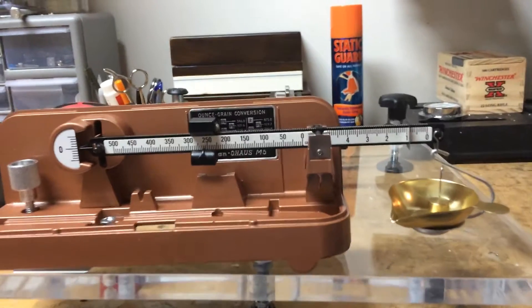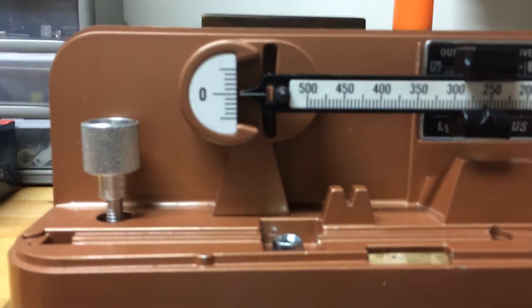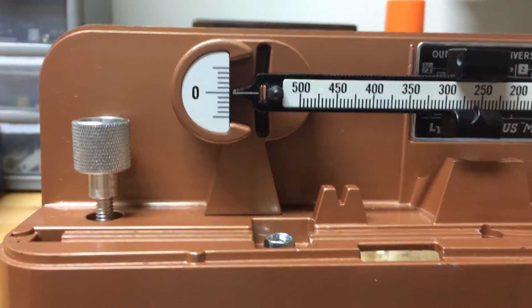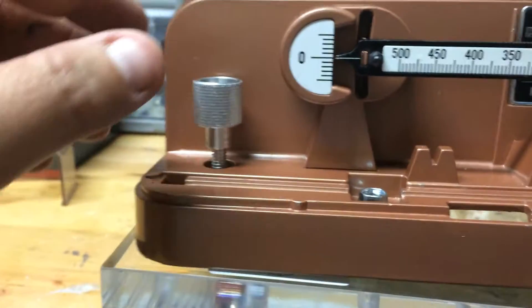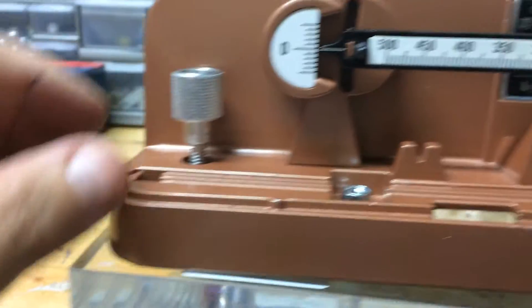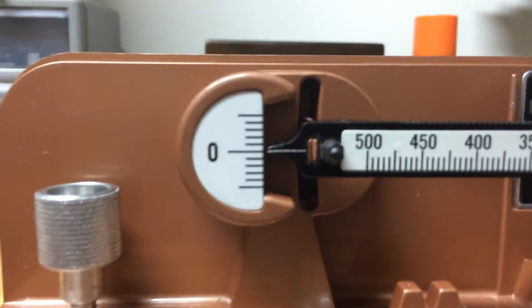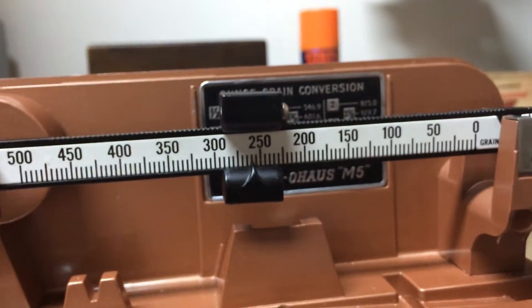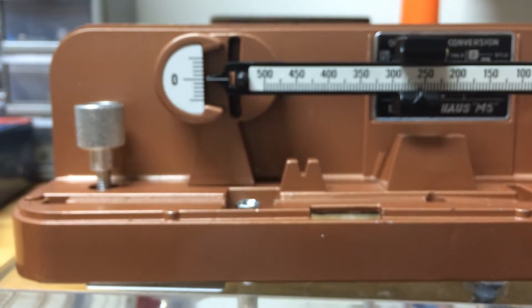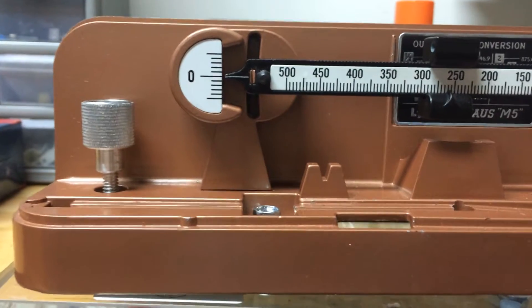What I have here is a tuned scale. This scale has been tuned by a gentleman in California. It's ultra precise, and normally the scale is balanced on a screw here and you use this weight to center it, to balance it, and then you do your reloading after you've balanced your beam.